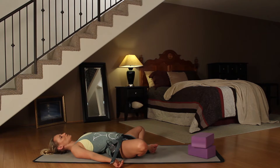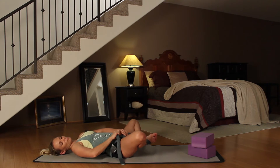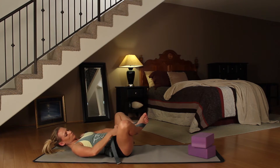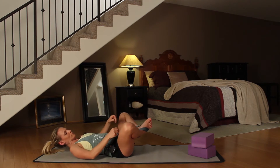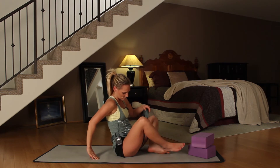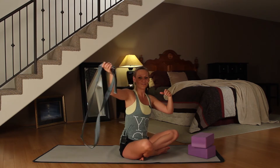Let's take one more cycle of breath here, in through your nose. Then while you're still lying down, release the yoga strap and push up into a seated position. Release your feet — you could pull the strap up over your head, crawl out of it, whatever works for you.